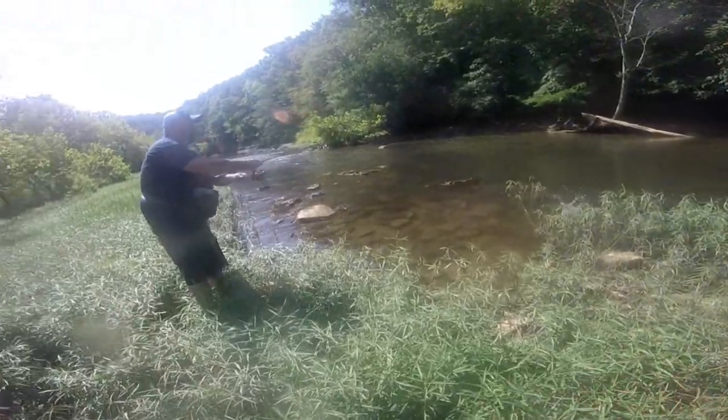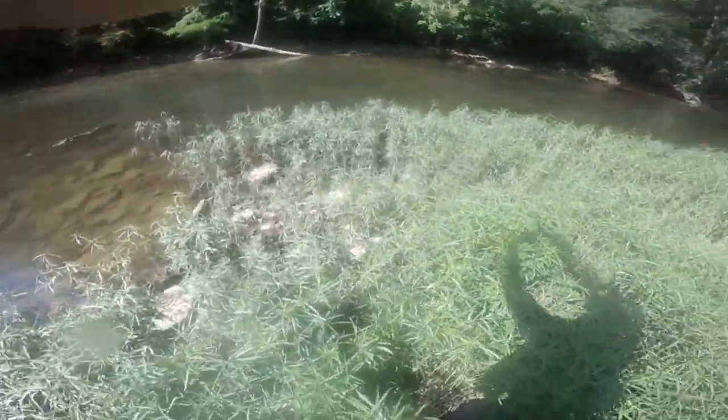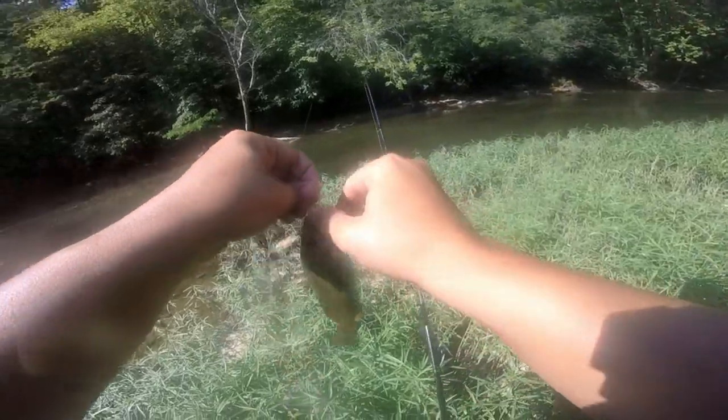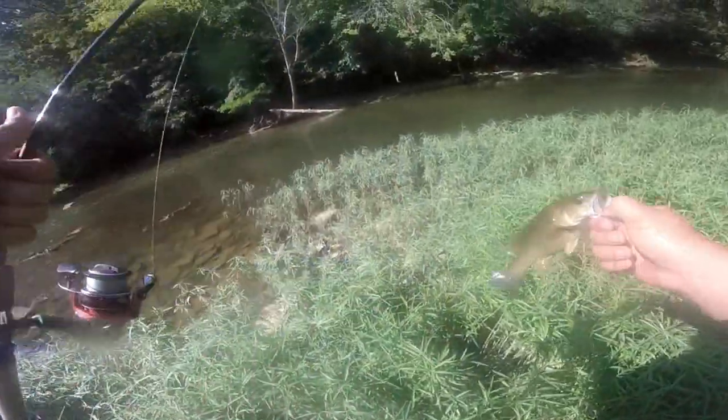Dad's got one — nice one. Got another nice smallmouth on the swim bait. Going to let him go.